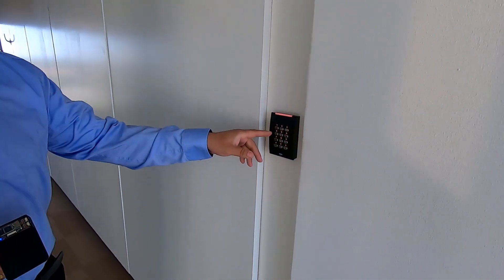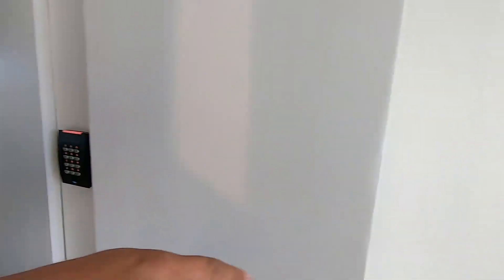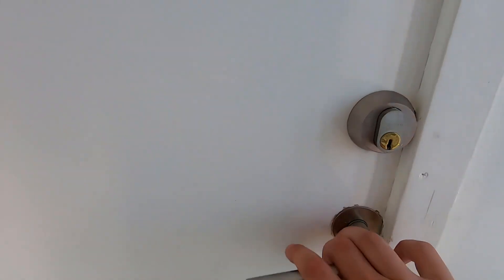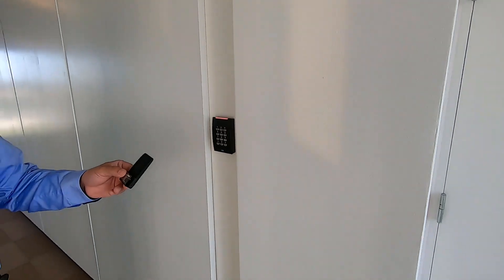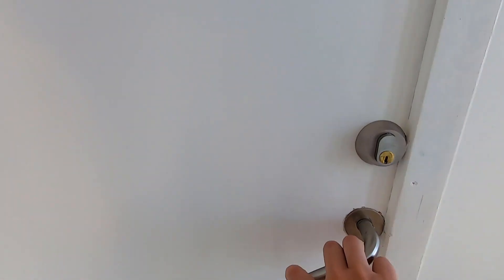So here is the reader, and here's the Proxmark. I don't know if you can hear the click sound, but we'll try to pull the door first and see if it's locked. It is. Let's see if it works. It does. We're in.